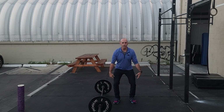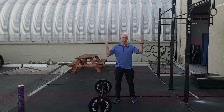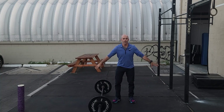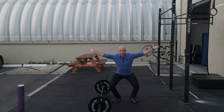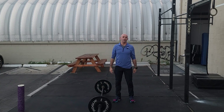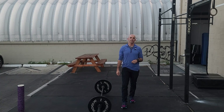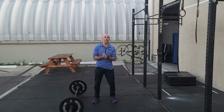Three reps every two minutes for six rounds. If your legs are tired, you can do power cleans — that's fine, don't squat. If your collarbone is sore and you don't want to do cleans, you can do the same thing with a squat snatch or a power snatch. Have fun with it.